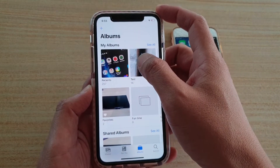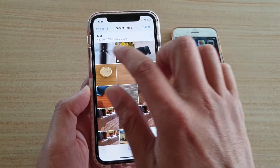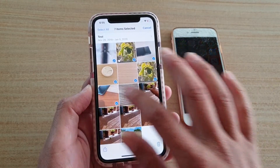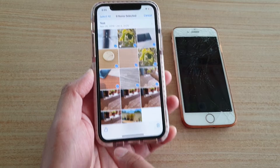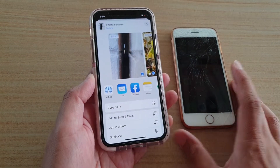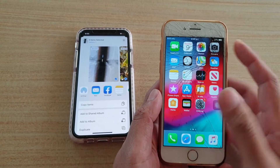I'm going to select this test album here and select a few photos by tapping on Select. You can transfer multiple photos at once if you want. Then tap on the Share icon at the bottom. Just before we AirDrop, make sure the other device has AirDrop enabled.